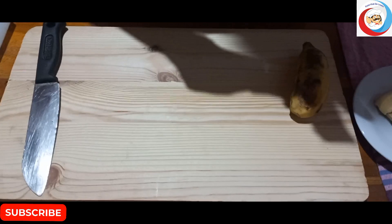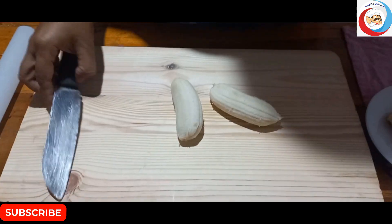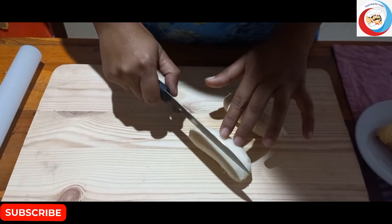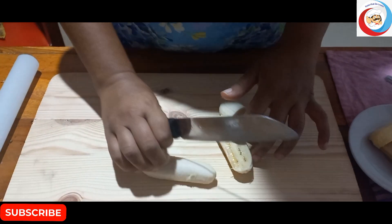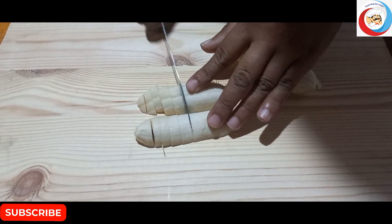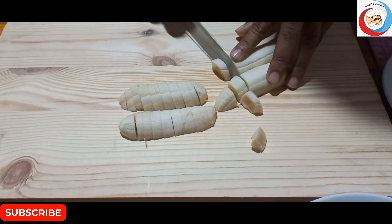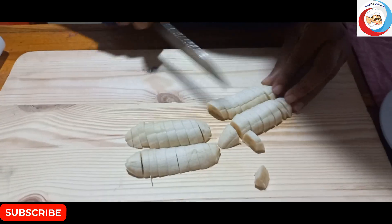We're going to eat this. I don't know what to do — I'm going to put it in my mouth.